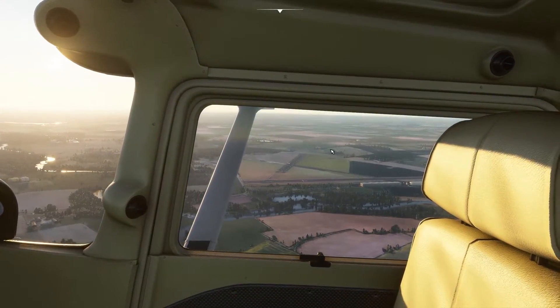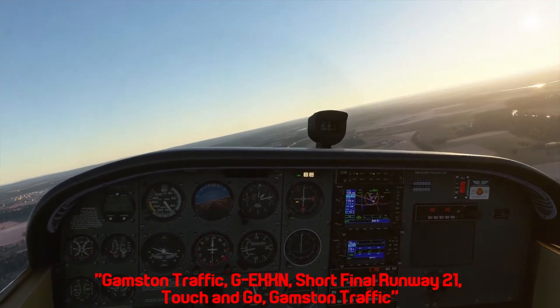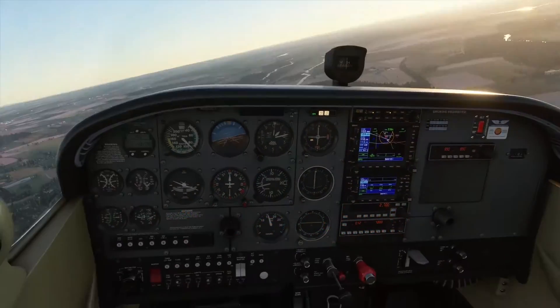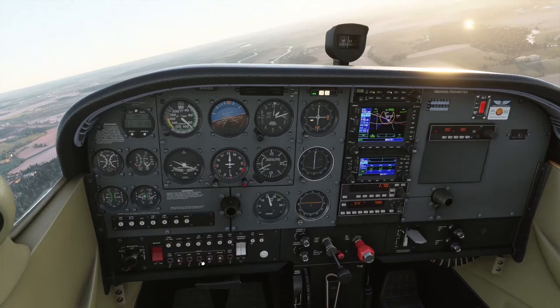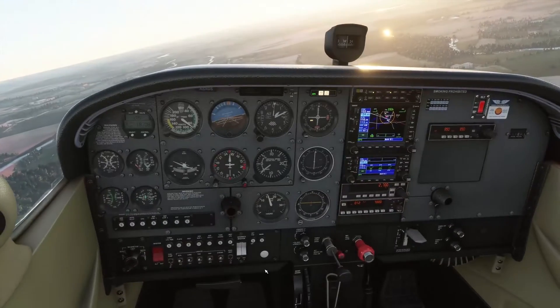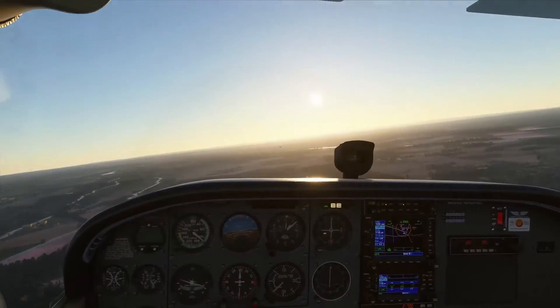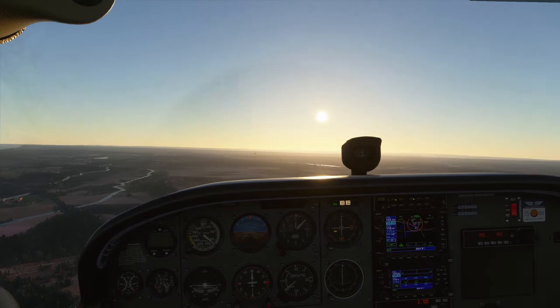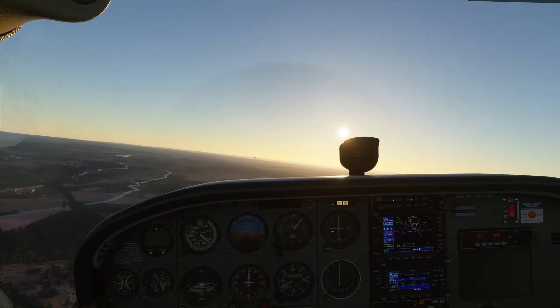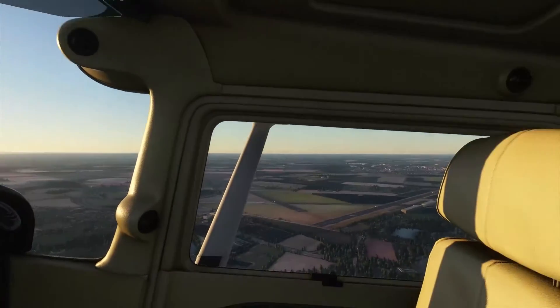At the moment I can't see the other traffic. We hear a radio call: 'Gamston traffic, Golf Oscar X-ray X-ray November, short final, runway 21, touch and go, Gamston traffic.' There he is — he's on final. I'm going to turn some lights on so we're a bit more visible. There is the baron — I think it is. So I'm going to join crosswind behind him.